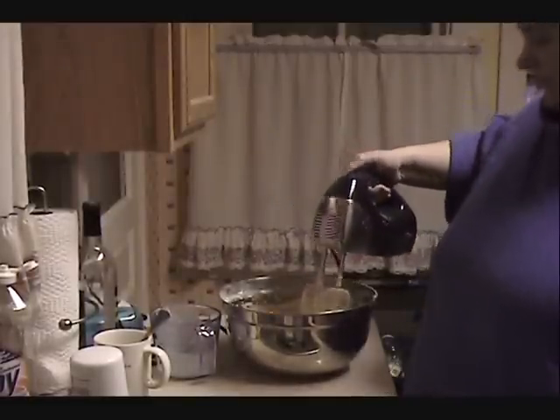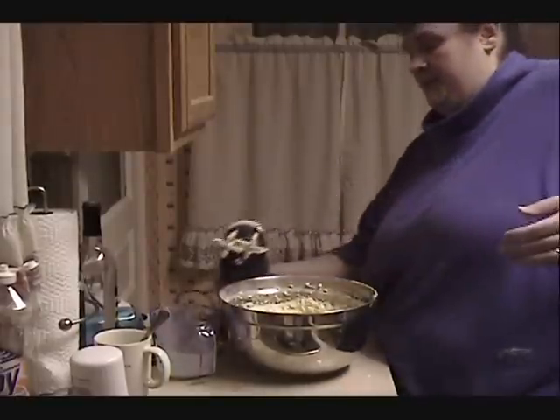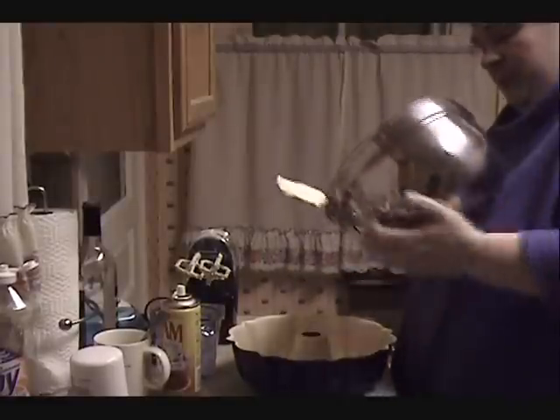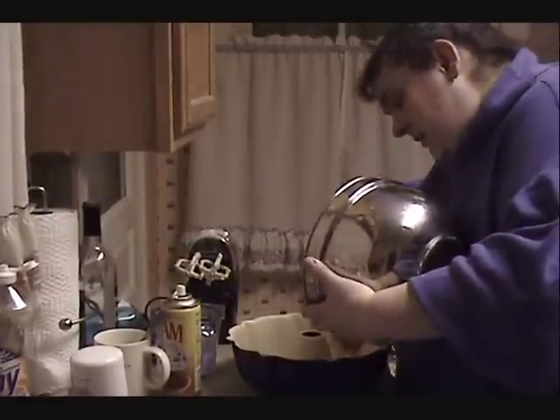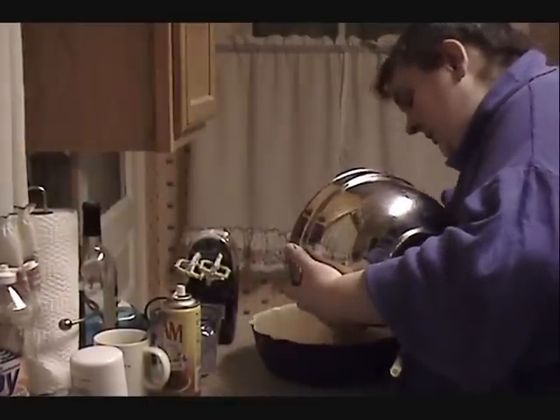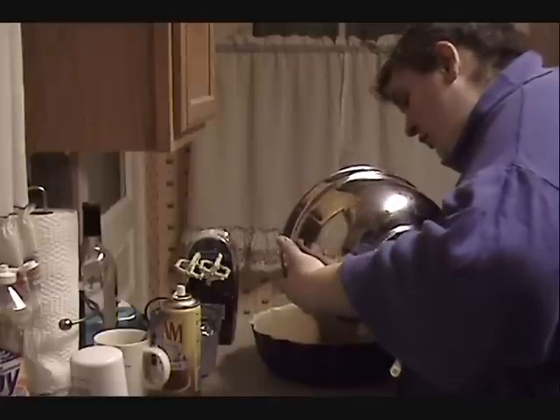We're going to use a bundt pan. I use a pan-for-baking spray that has flour in it — I'm going to spray my pan. I love this pan-for-baking spray, it is wonderful. We're going to pour our batter into the pan and evenly distribute it. As I said, this is a very thick batter, so you'll have to work to spread it evenly.